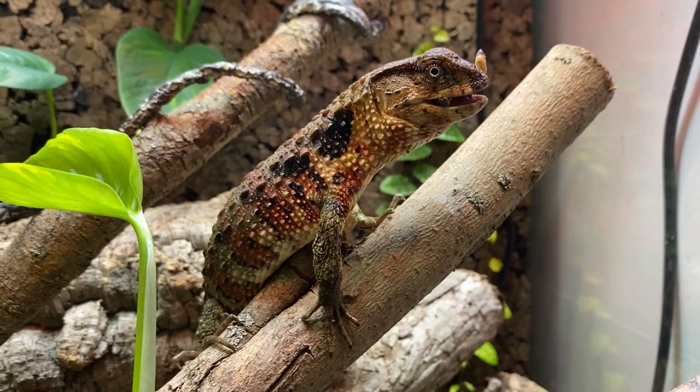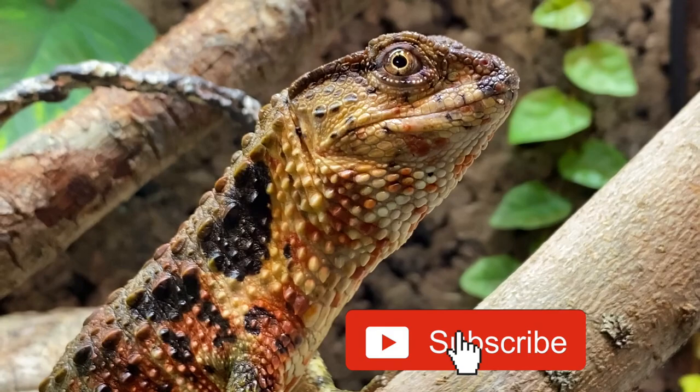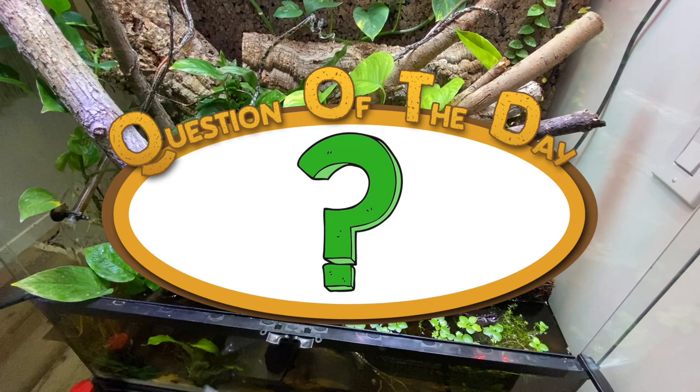Hi everyone, welcome back to another video on my channel. My name is Dion and you're watching Reptiliadus. In today's video, we are going to be making some exciting renovations to my Shinisaurus Crocodilurus Chinese Crocodile Lizard Palludarium.